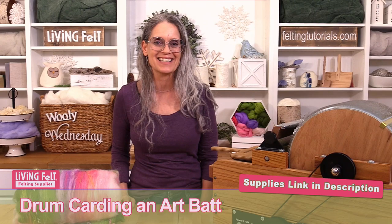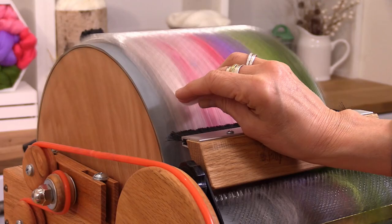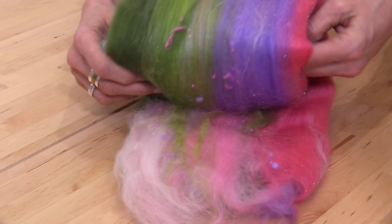Hi friends, it's Marie with Living Belt and today we are going to card art bats. In this video we're going to go over the basics of carding an art bat. We'll be working on our Fancy Kitty model Little Tom, which is motorized and just a dream to card on, but the same principles will apply if you're working on a manual carder as well. We'll be working with our 19.5 micron merino top and some delicious fibers, and together we are going to make these dreamy little bats.